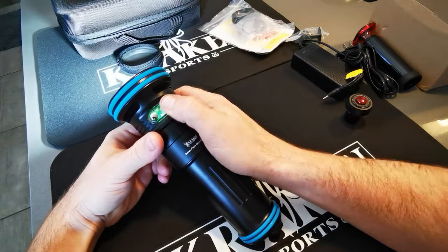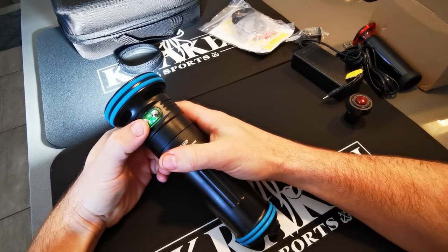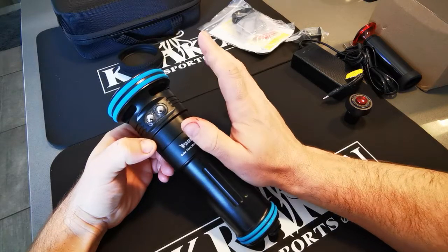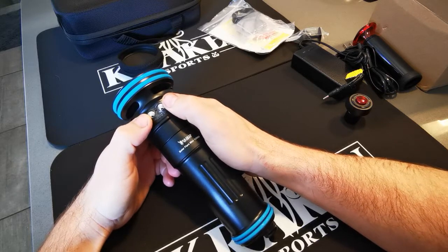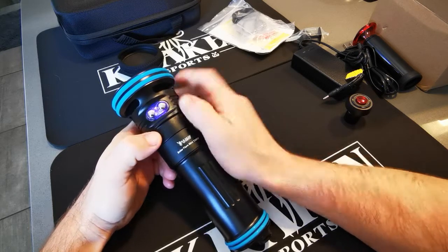To take it out of strobe mode, just press and hold the right button. To turn it all the way off, press and hold — now it's all the way off and locked again, so pressing the buttons won't do anything. To turn it on again, press and hold both buttons — you can see it's lit up.